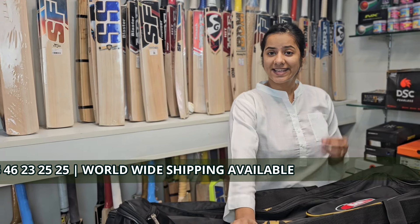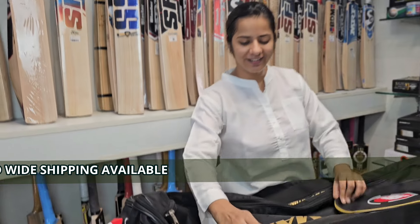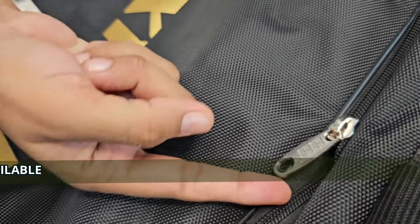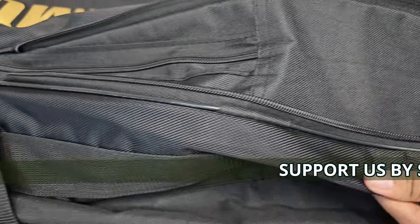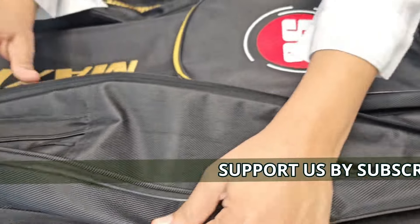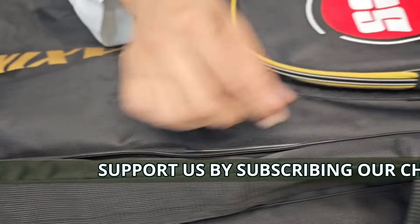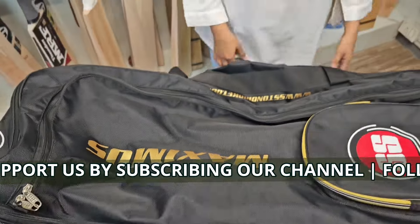If you want to exceed the space in this bag, you have a very special thing. There is a zip that you can see in this form, and this will help you to increase the space of the bag. This was the zip that I earlier opened — I am now closing this — and the space is the same that I showed you.